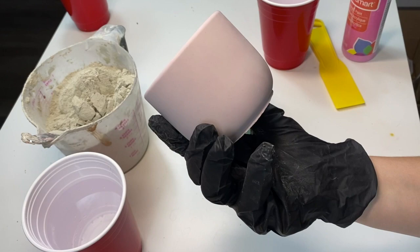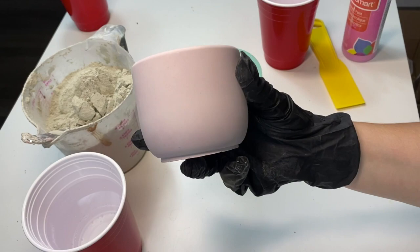Hey guys, welcome back to my channel. Today we're going to learn how to do this nice cute little pink planter. All you're going to need extra is some pink acrylic paint. All right, let's do it.